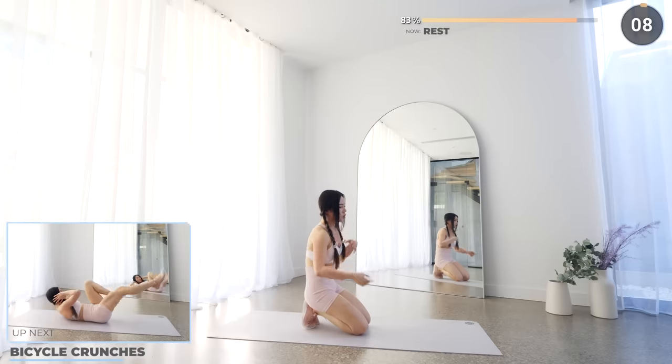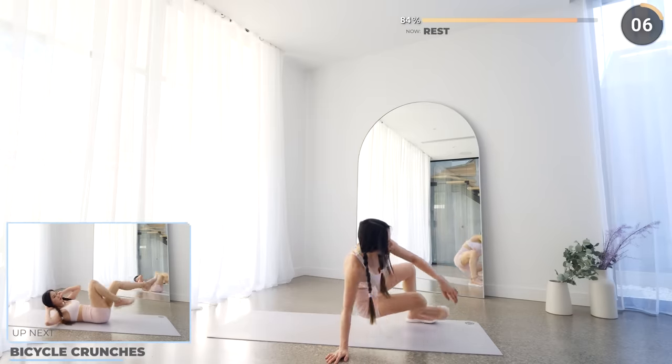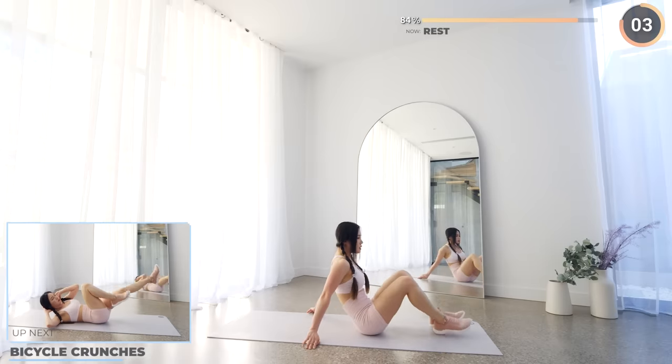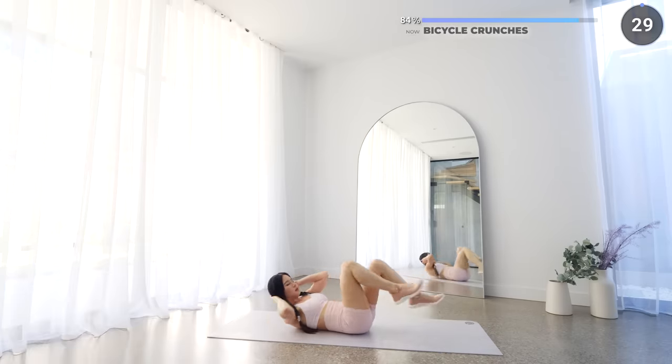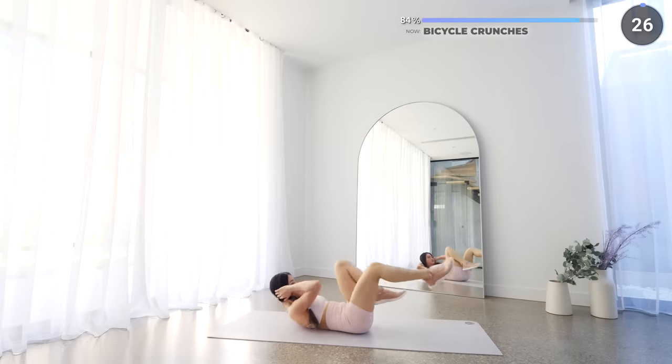Great work guys! Now flip around onto your back and we've got bicycle crunches. Touch your opposite knee with your elbow if possible and work those abs.